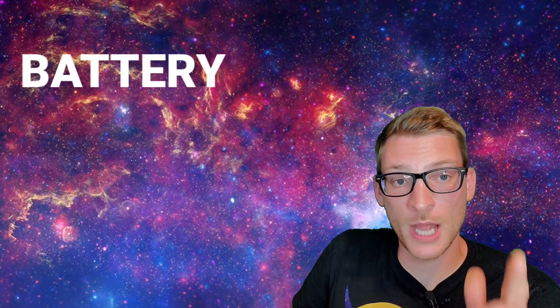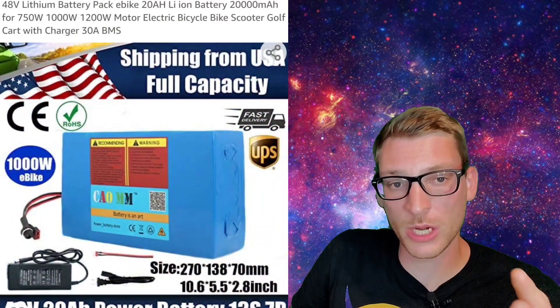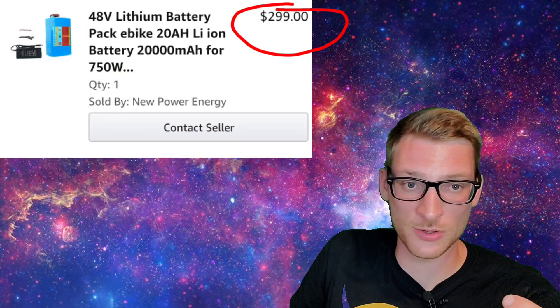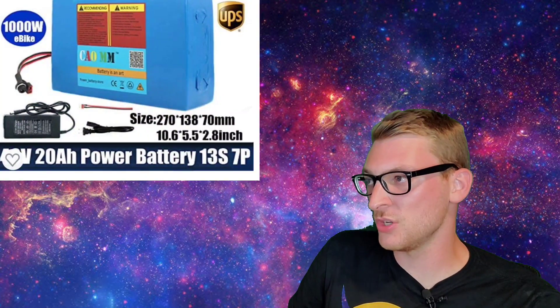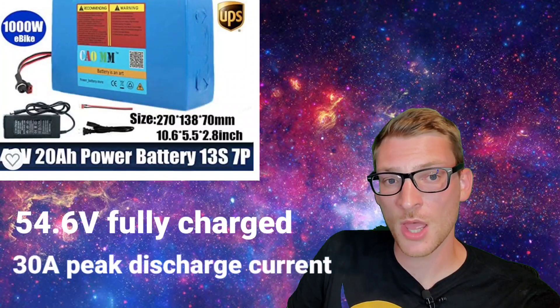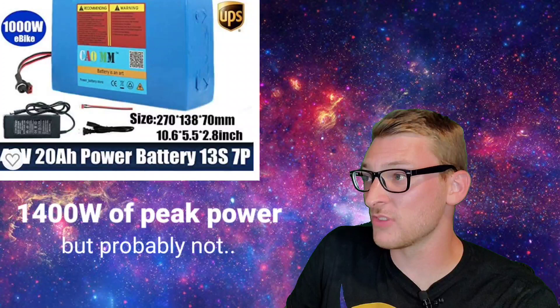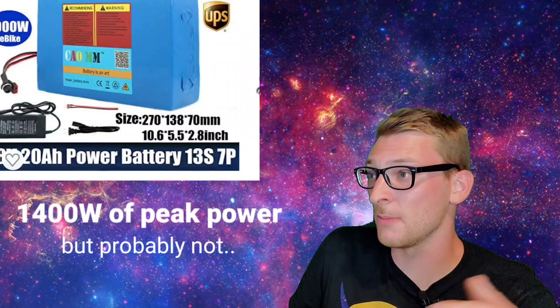Moving on to the battery — I bought the cheapest 48-volt 20-amp-hour battery available on Amazon at the time for $299. You'll also find these batteries on eBay and other places. It's a 13 series, 7 parallel configuration, so it's 54.6 volts fully charged and puts out 30 amps, which should be good for 1,400 watts of power. I was skeptical of this battery, and I remain skeptical until I build a custom display that logs data for power and capacity — which will be in one of the next videos. But so far, this battery's putting out some decent power.